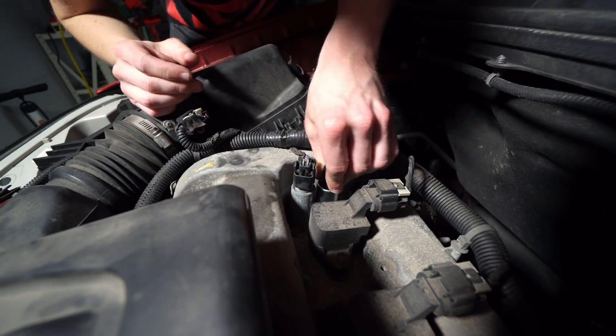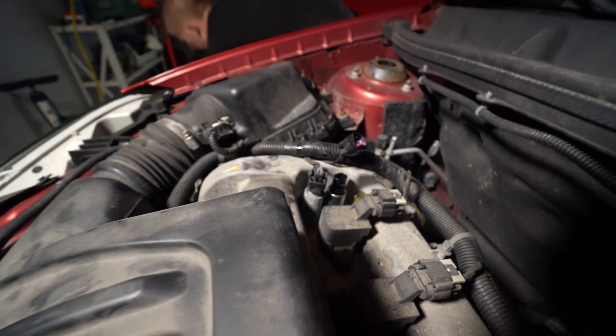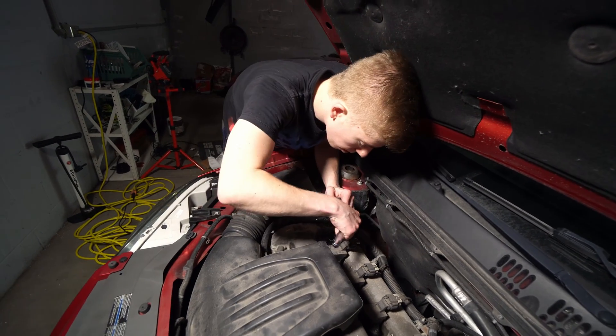Pop her in, tighten that bolt back down, and reset your engine code.